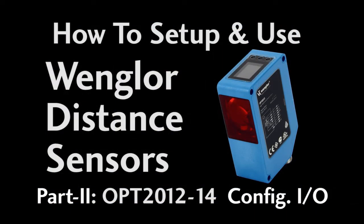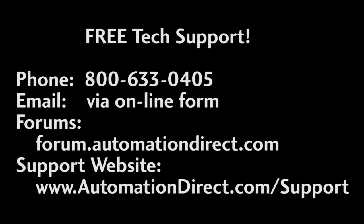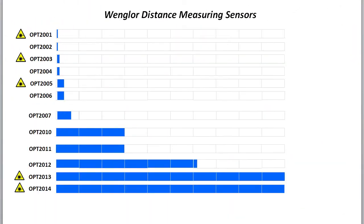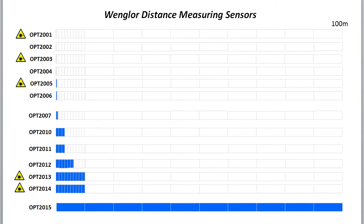That should be enough to get you started with these distance sensors from Wengler. Check out the next video to learn how to configure those input and output pins. And don't forget, AutomationDirect's tech support is always free and you'll talk to a real live person here in the U.S. within minutes. During business hours you can call, email, or even do online chat. AutomationDirect offers Wengler distance measuring sensors from 80 micrometers all the way out to 100 meters to cover all of your distance measuring needs.